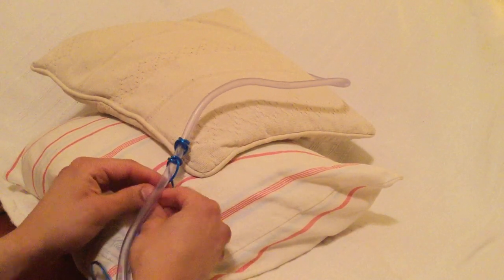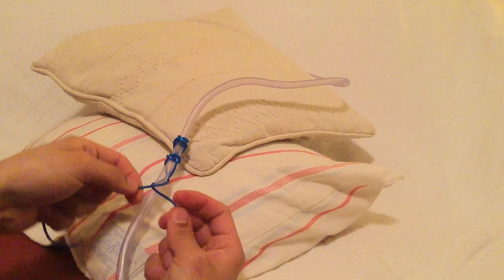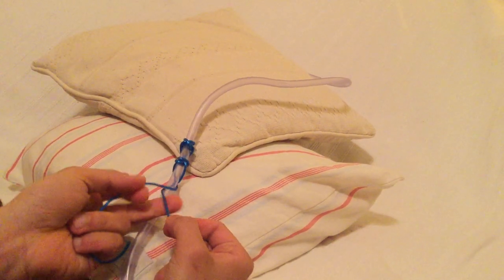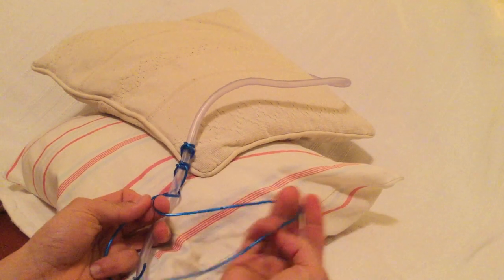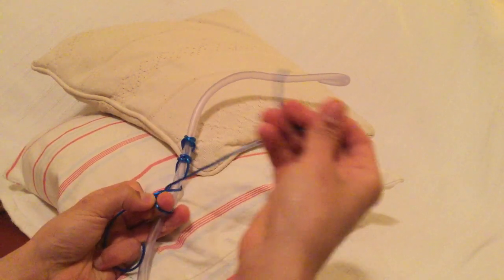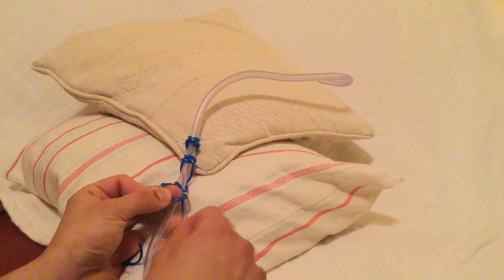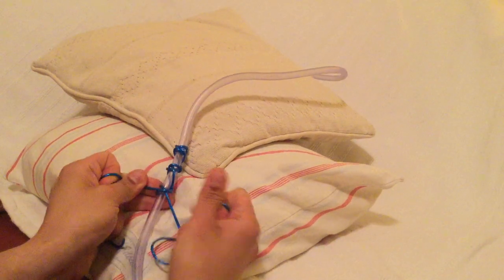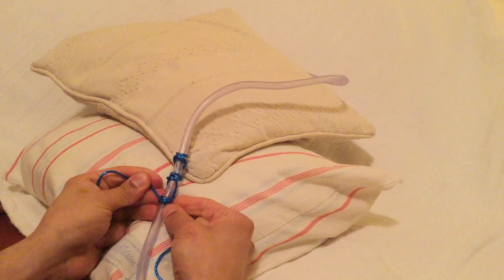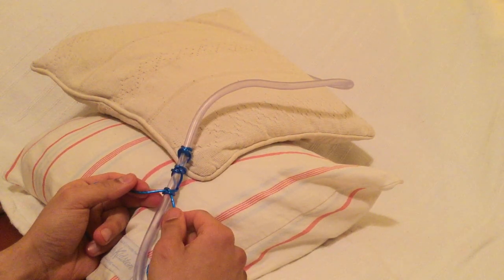This process can then be repeated further, with the same concept of having the inferior tie and one finger creating a loop, which the inferior tie can be poked through once it finishes its way around. And we now have another clove hitch tie. This knot is particularly helpful in securing circumferential objects.